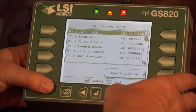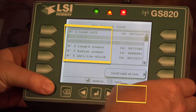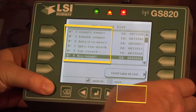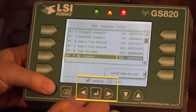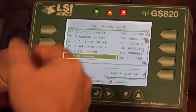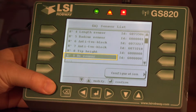To add a sensor, first go to our sensor list and use the down arrow to find the first empty spot, which is, in this system, sensor number 9. We hit modify. Now for the sensor type, when you add a sensor it's important that the sensor type and the sensor ID number both be input correctly or it will not work properly.